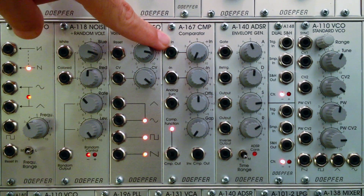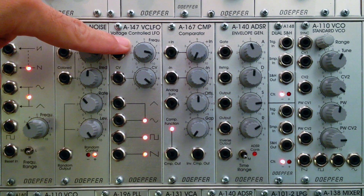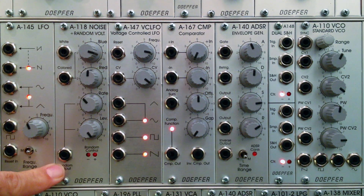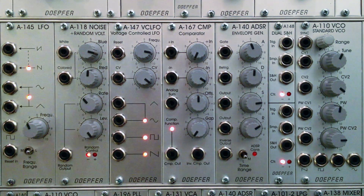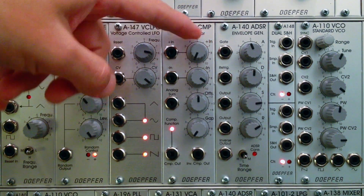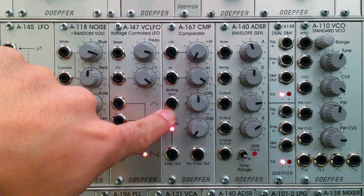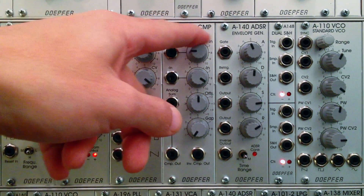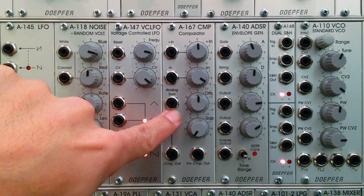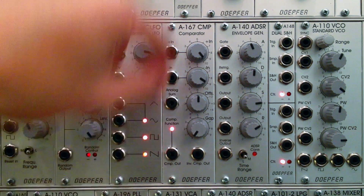Starting at the top, we have the plus-in here, and this is where you're going to feed in a voltage. This voltage could come from a voltage-controlled LFO, a regular LFO, or even from the random voltages produced over at the A118 random voltage module. When you put in a voltage, this knob is going to act as an attenuator. When it's all the way down to zero, you have no voltage going into the module, and then at the analog sum output that's where whatever you pipe in here comes out.